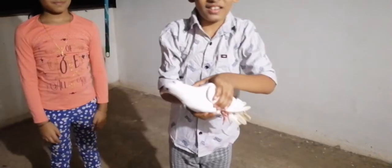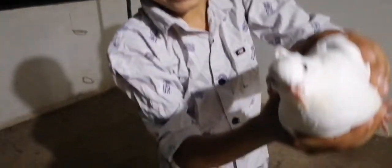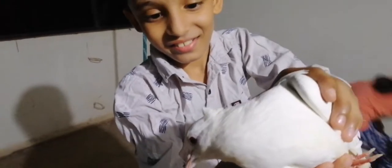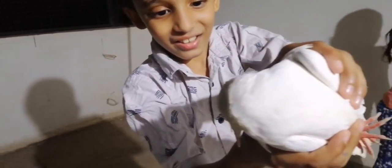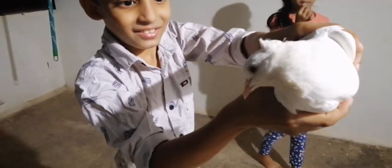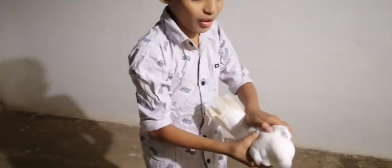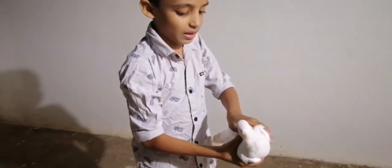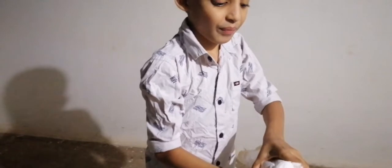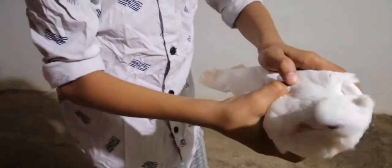Hi guys. I will click on the hanging mouse. Guys, we are going to skip it. Now I have a doubt about this. Now I have to use this. Now it's time to cut the bread and I'll make a piece of bread.